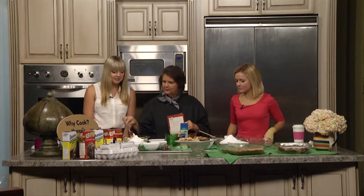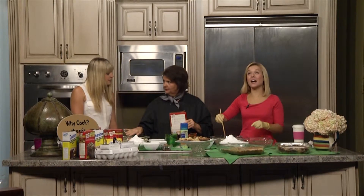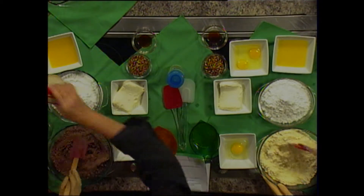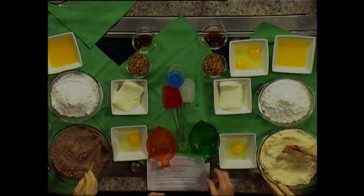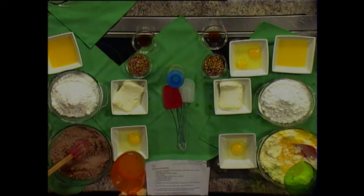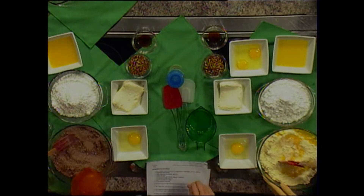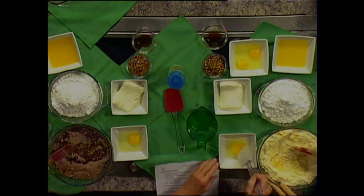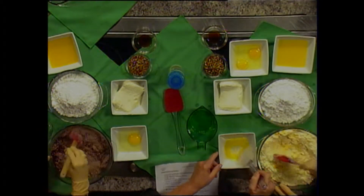The first thing you have is your cake mix right here. You have a yellow cake mix and a German chocolate cake mix. So what we're going to do is put one and a half cups of butter in there. Everything is already perfectly melted for us. And then go ahead and mix that a little bit, and then we're going to put our egg in there.